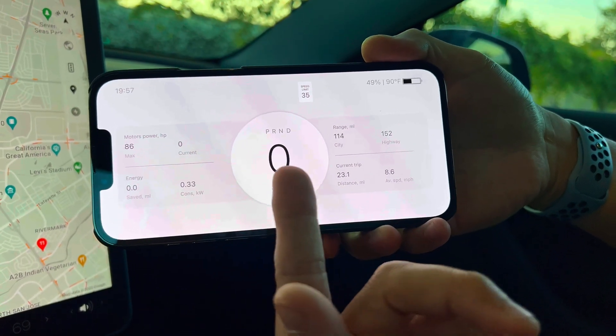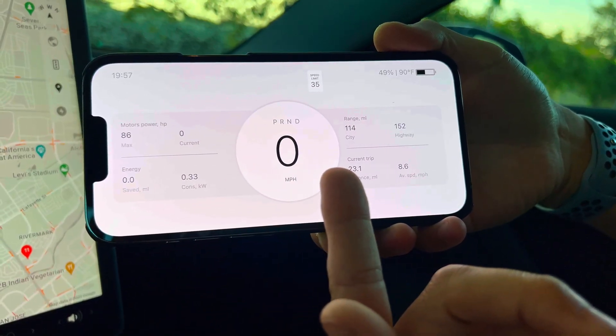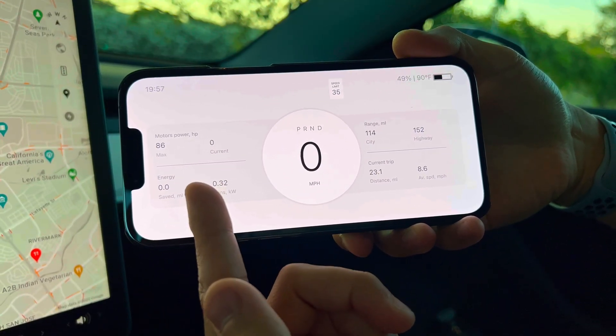Of course we can see the different modes like the speedometer. You can see that we're in park right here, and of course the amount of horsepower used for this trip.